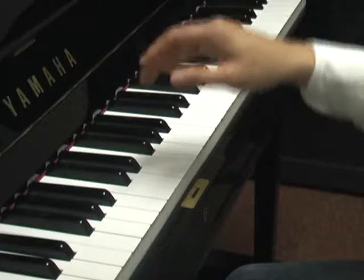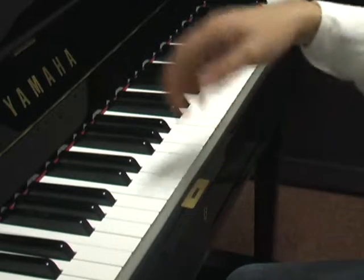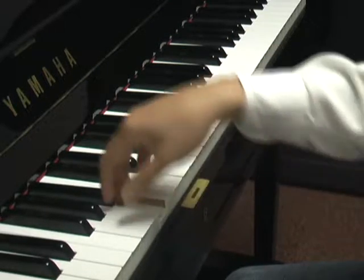To cross over the thumb, balance your weight on the thumb, cross the 3rd finger over and resume your hand position. Again, be sure to transfer your weight as you pivot.